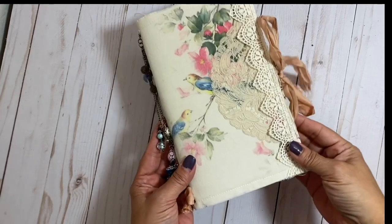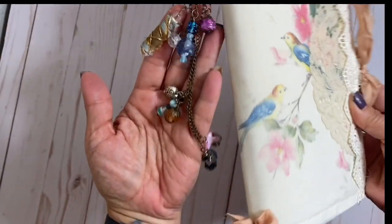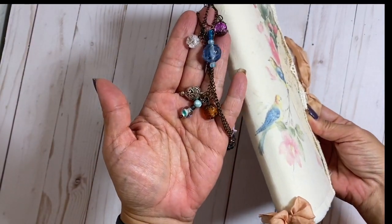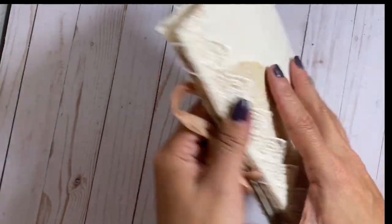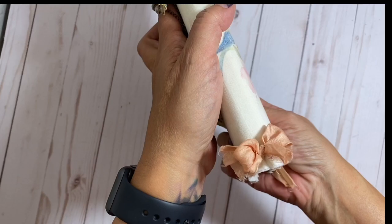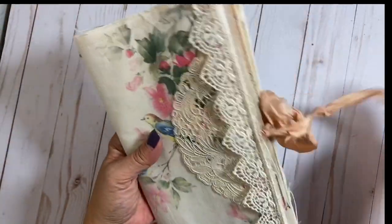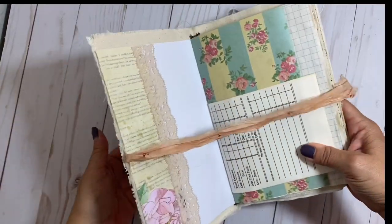Hey guys, long time no see — haven't done a video in a while. I just wanted to pop on here real quick and show you the junk journal — well, the junk journals I've been making. This one I made quite a while ago, the cover for it anyway. It was originally supposed to be for a traveler's notebook.